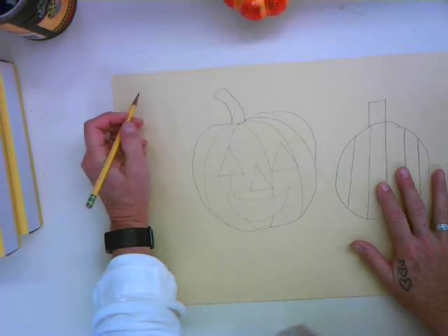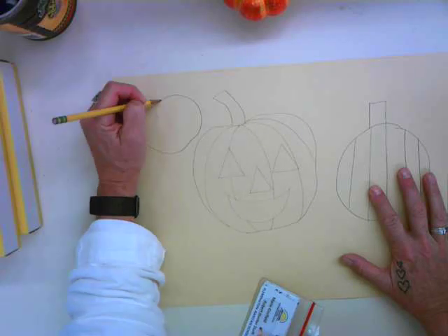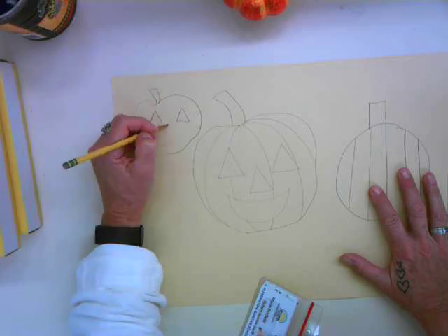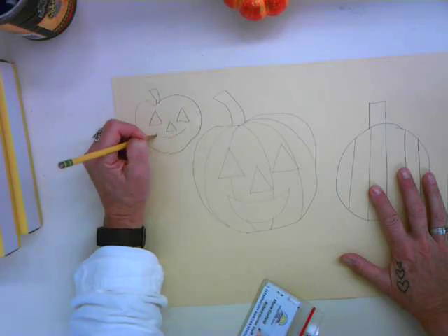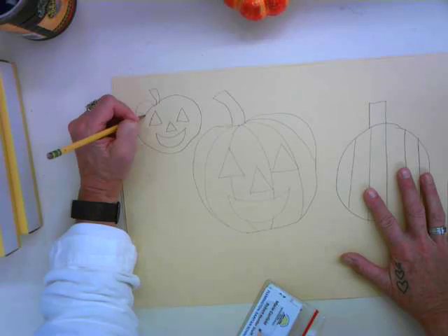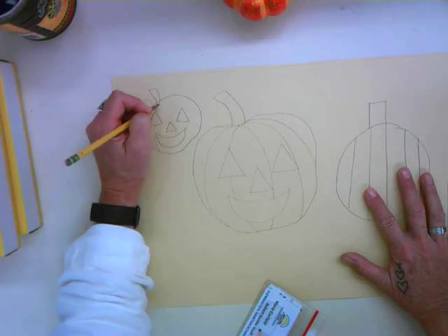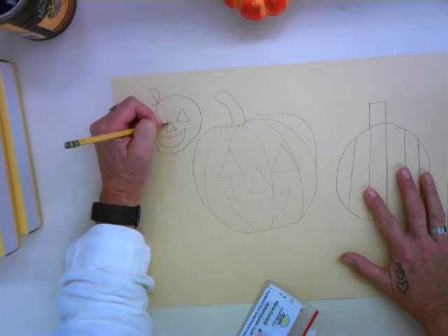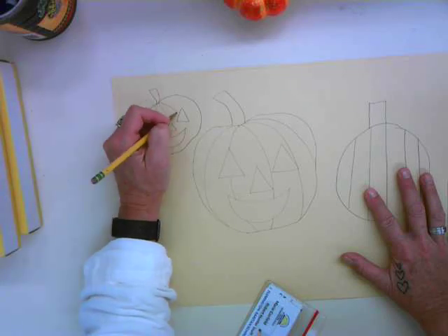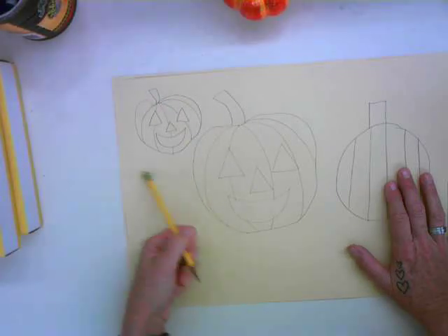I'm going to draw a smaller one over here so you can see what I mean. I can draw a pumpkin and draw the face first if I have to use marker or something more permanent like crayon or colored pencil. Then I can draw the lines around it — I can stop at the eye and come down, stop at the nose, stop at the mouth, and pick up on the other side. So you can do it either way, whether you're using pencil or marker.